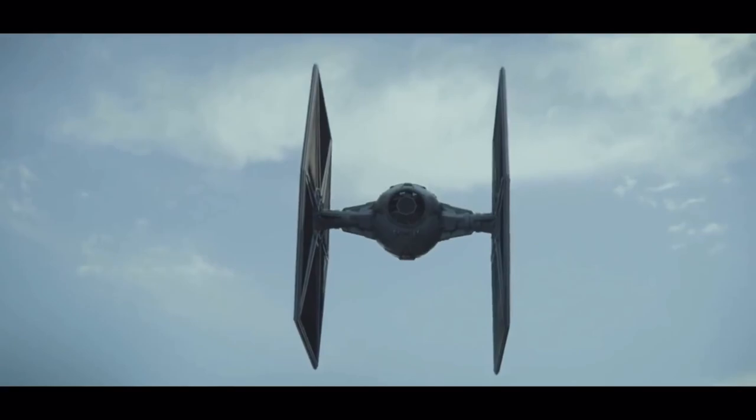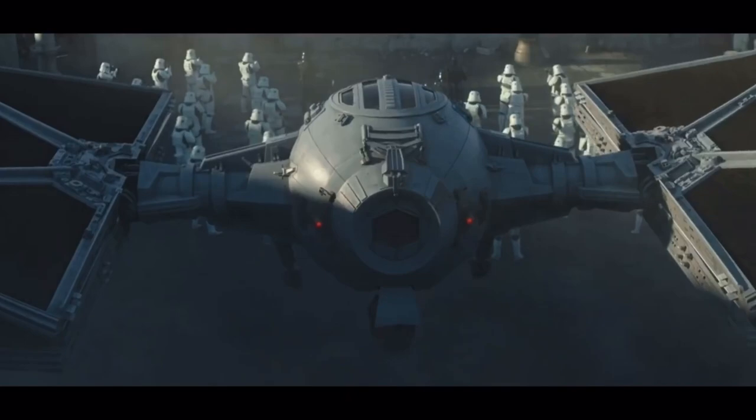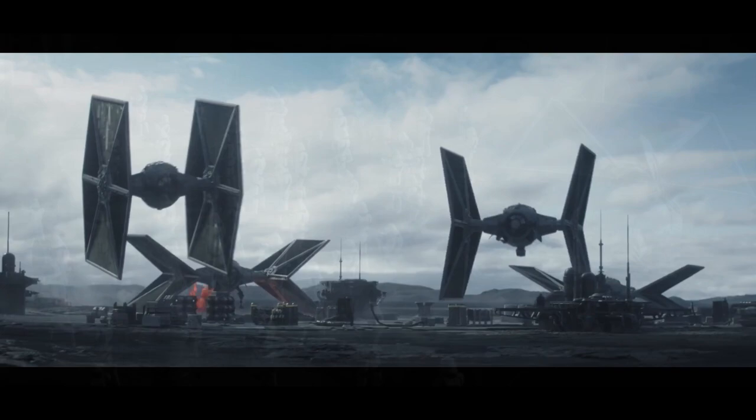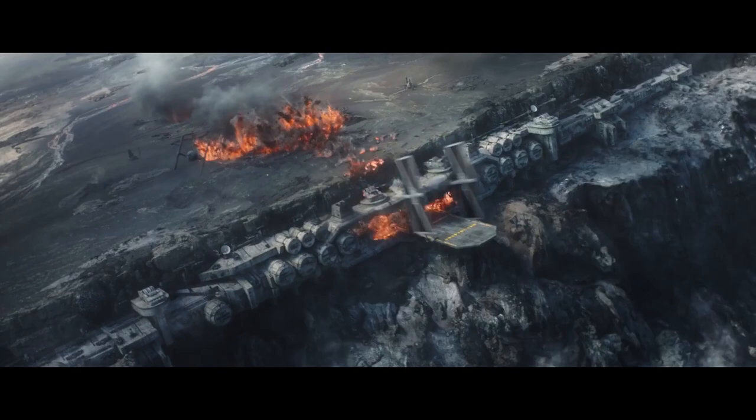A lot of us were surprised in The Mandalorian when Moff Gideon's TIE Fighter could fold its wings and actually land on the ground, almost like an X-Wing. This design was called the Outland TIE Fighter, and it was designed as the Galactic Empire was losing territory, as it was easier to land on the ground and also made access to the cockpit a lot easier.